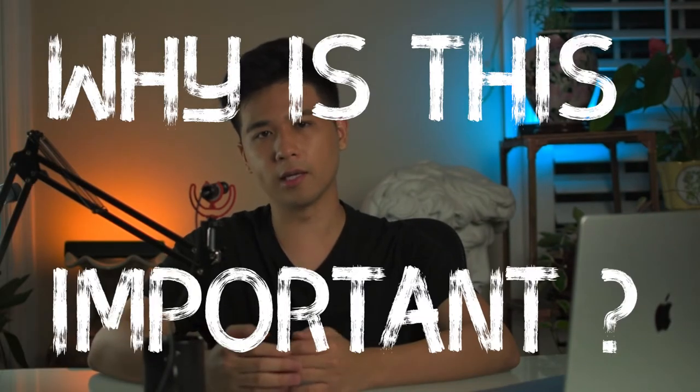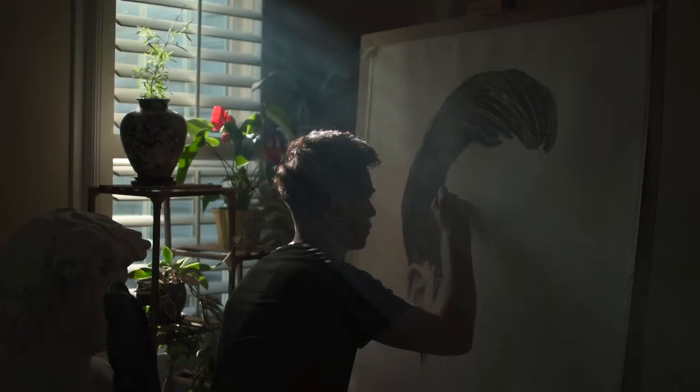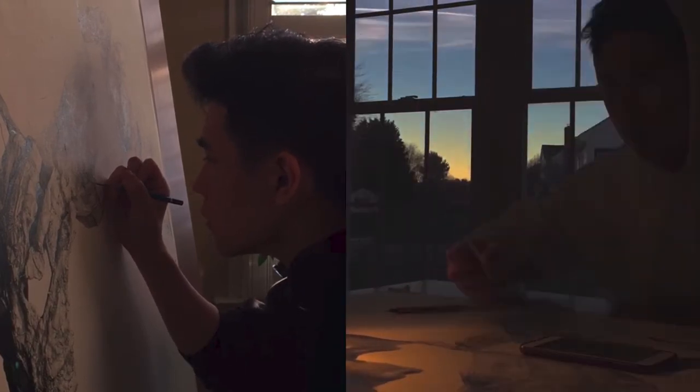Why is this important? Because like all other skills, art is something you need to constantly work on to improve. I don't believe in blind practice — practicing without a goal or purpose. I think you should know where you are currently, so you know what you're missing and what you need to work on. Knowing that and focusing on those issues really helps you improve in a much more productive manner.